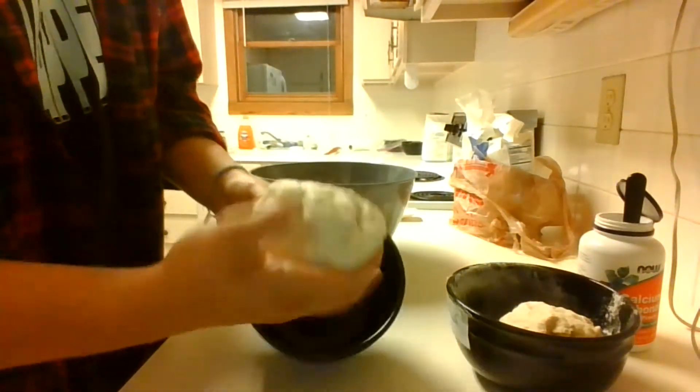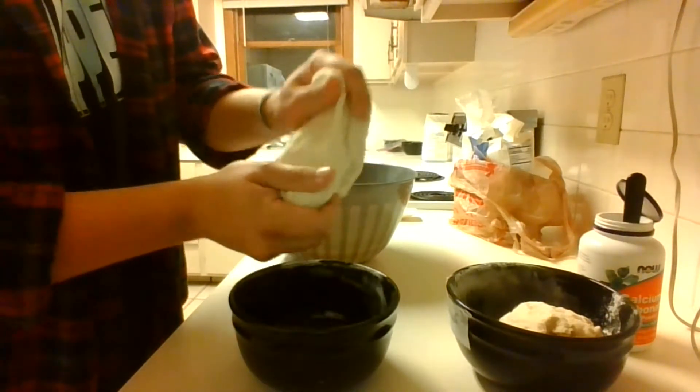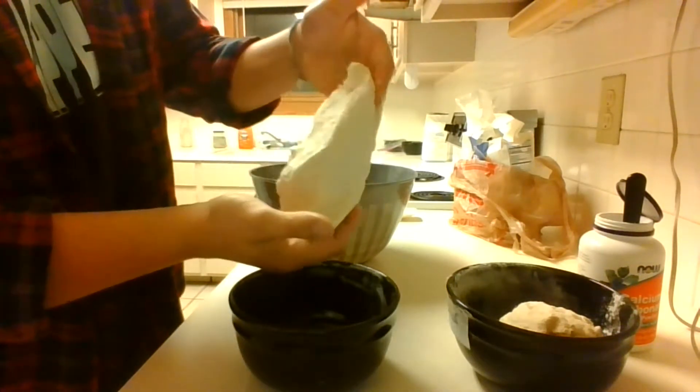Here I am showing you that I have mixed both batches of dough. As you can see, they both have this very sticky consistency, which is what we want.